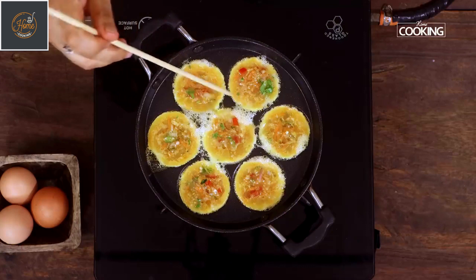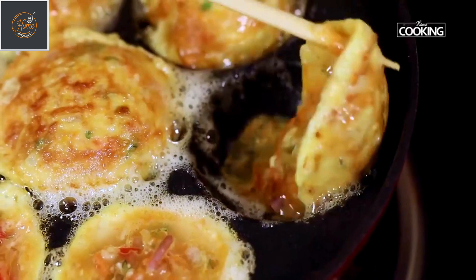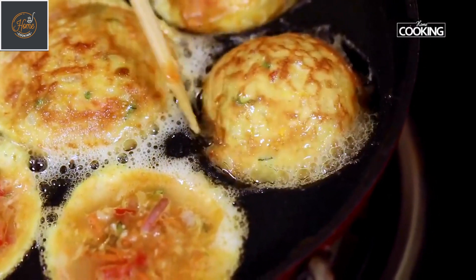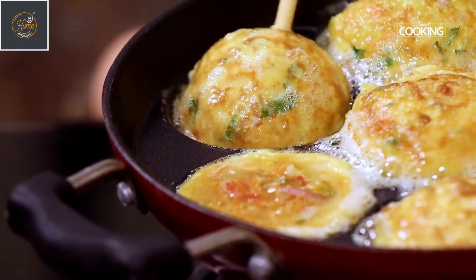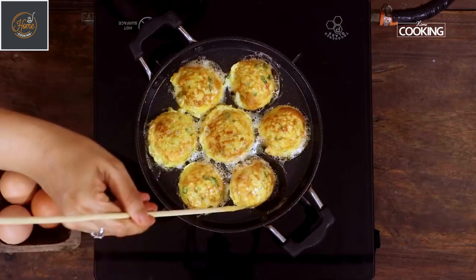Just gently flip them over using skewer sticks. Cook on both sides till they have turned to a nice golden brown colour. Make sure to maintain the flame on low throughout, because these egg bites have to cook through. You don't want to keep the flame on high — they can easily get burnt.